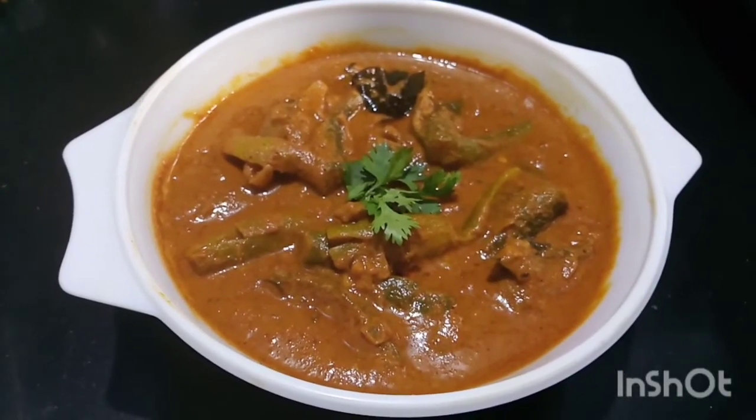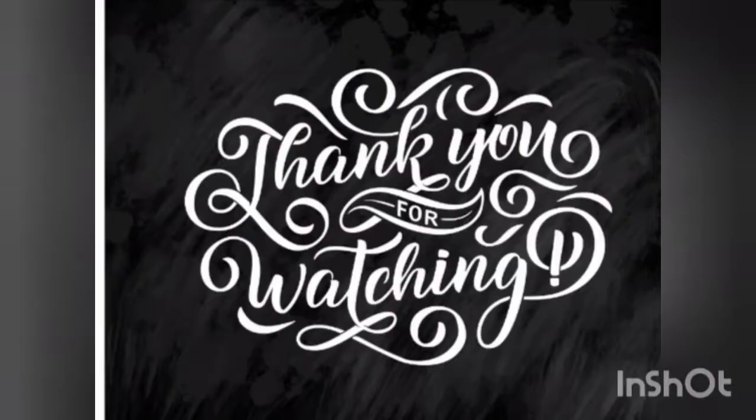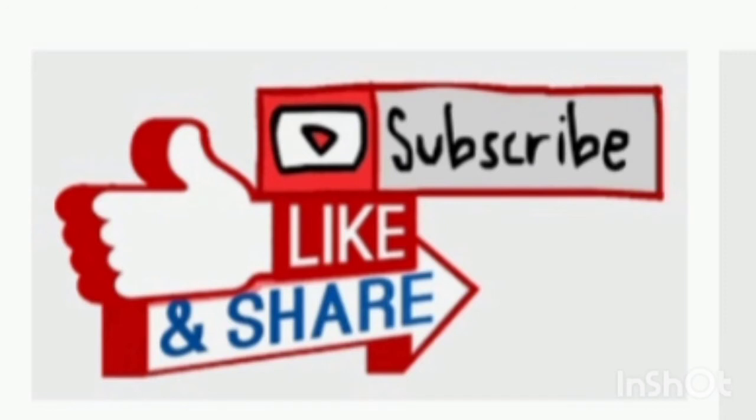Let's try again. Thanks for watching my videos. Please like, share, and subscribe to my channel.